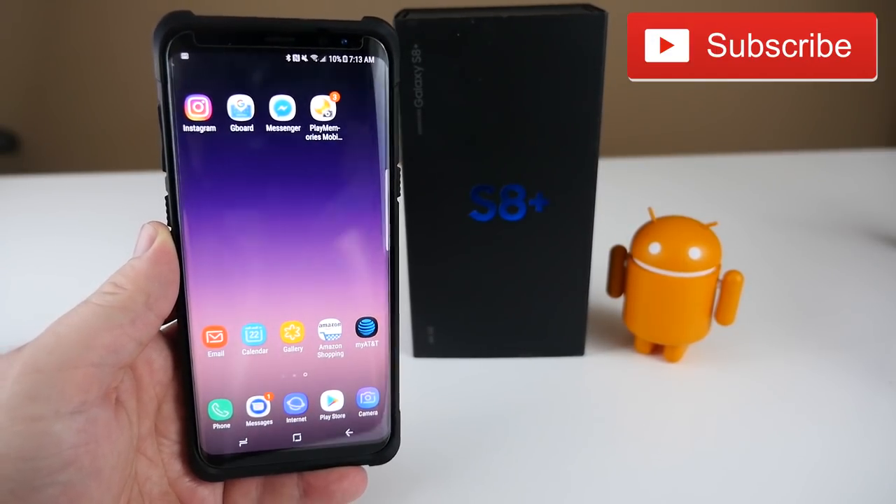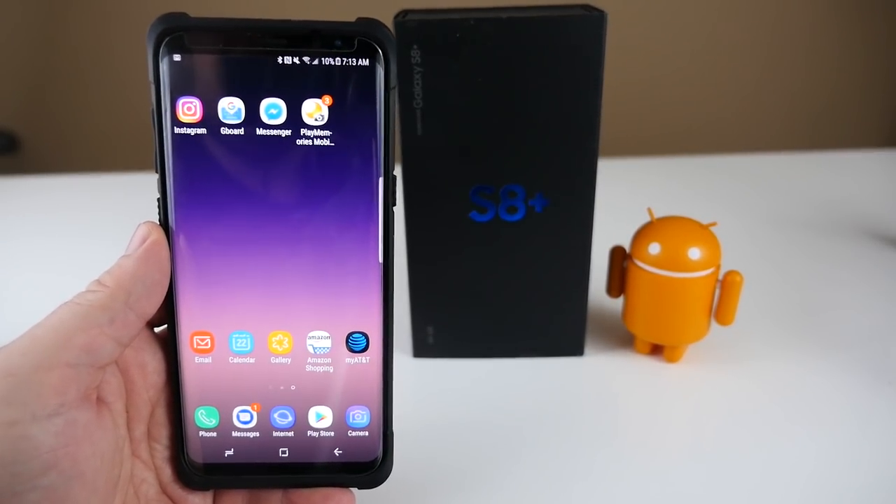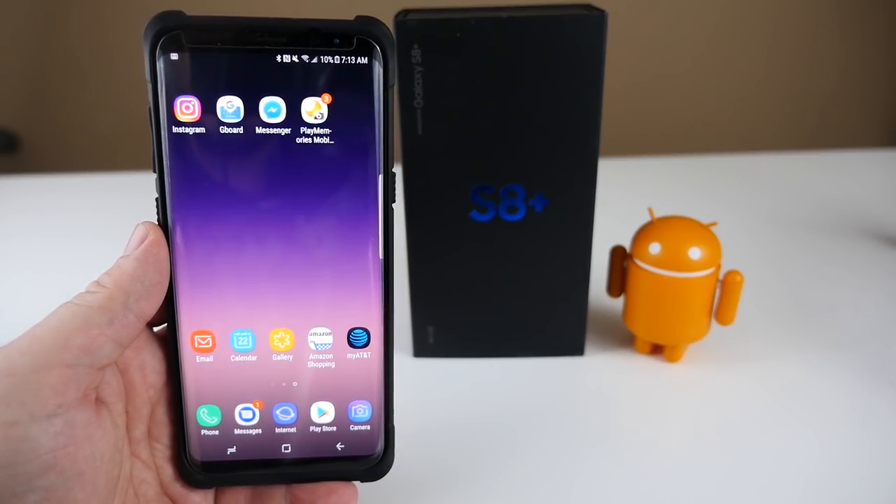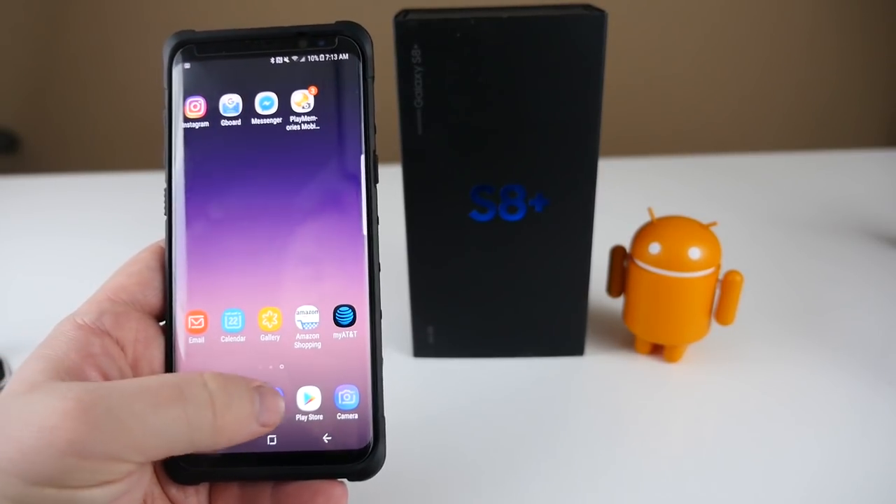What's going on guys, GregglesTV. You might be wondering: how do I take a screenshot on the new Galaxy S8 or S8 Plus? I'll show you how — very, very easy.